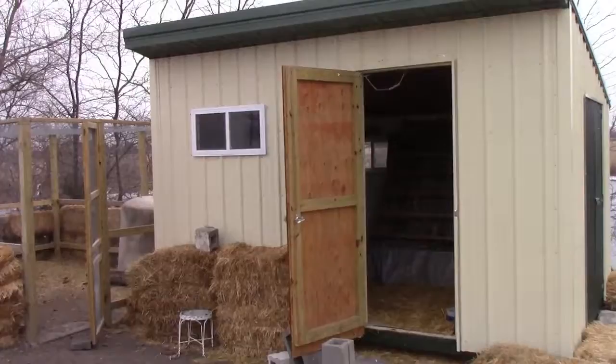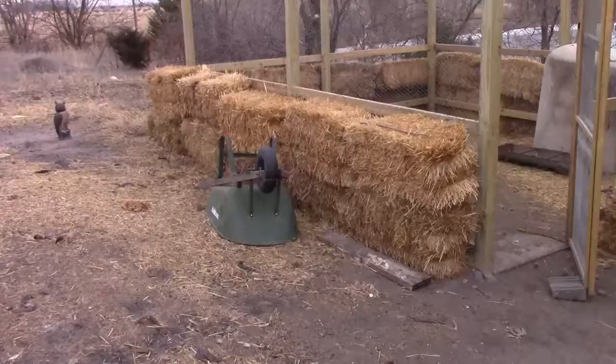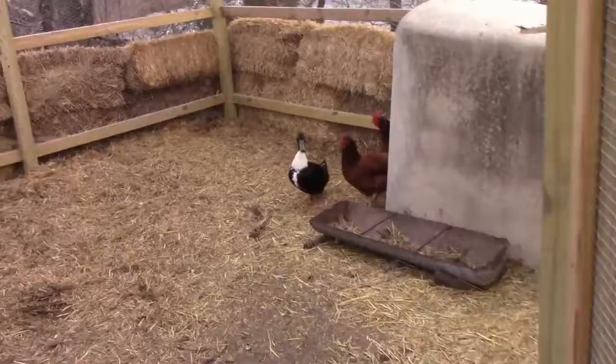We helped our dad make this and fenced hay bales around it for wind protection. That yellow thing right here is the chute that connects the chicken coop to the fence.